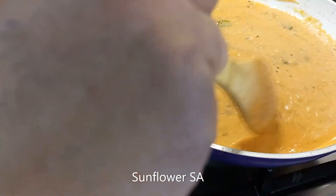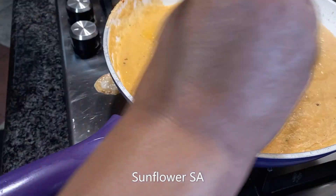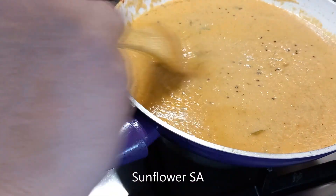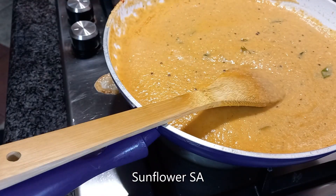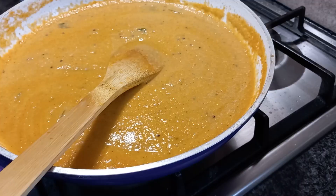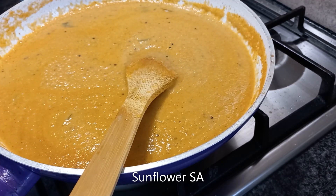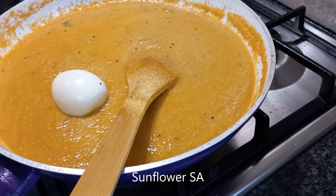Allow it to boil for a couple of minutes — maybe one or two minutes. After that we can add the eggs into it. Now the gravy is ready; I'm going to drop the whole eggs into it.